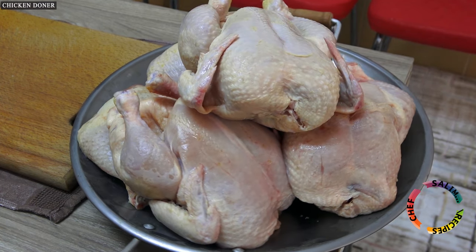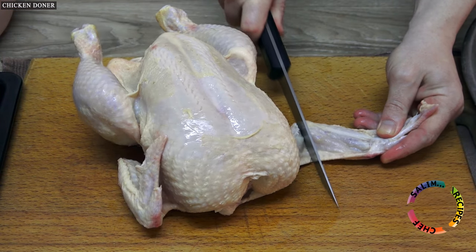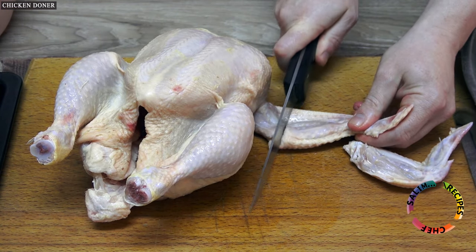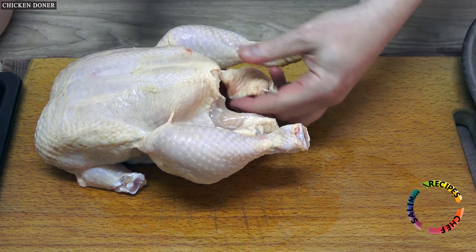As you know, chicken doner sold outside is made with only chicken breast. In this Chicken Doner Kebab, all parts of the chicken will be used. A total of 5 kilograms of boneless chicken meat was used.